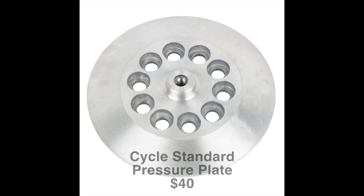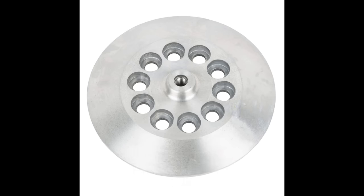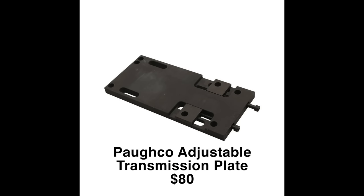I was also not a fan of the pressure plate that comes on the shovelhead — it's thin pot metal and never seemed to give good even pressure. So I got a machined aluminum pressure plate from Lowbrow's website — also $40. Last but not least, I got Paco's adjustable transmission plate on eBay. I highly recommend you get one of these if you're going to run an open belt, because it makes it very easy to adjust the tension on your primary belt. A video on adjusting that is in the works. You will need that Paco transmission plate if you want to adjust it easily.